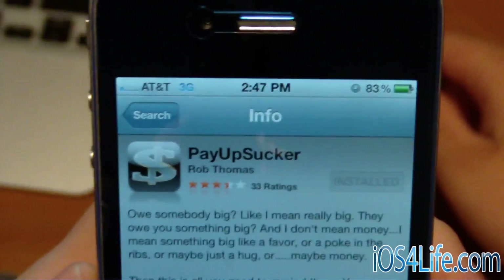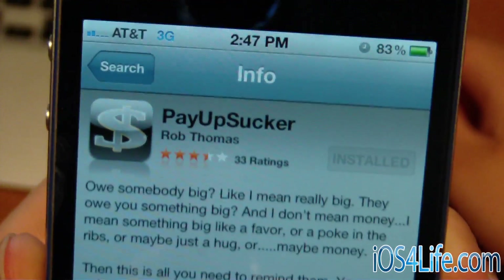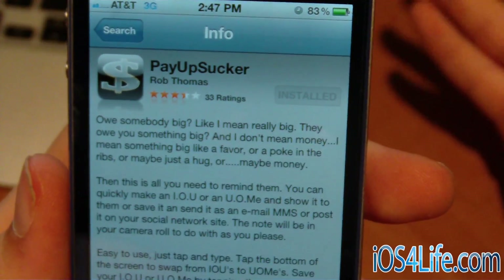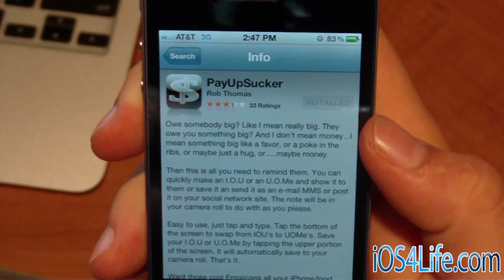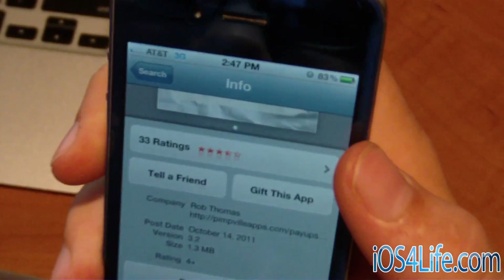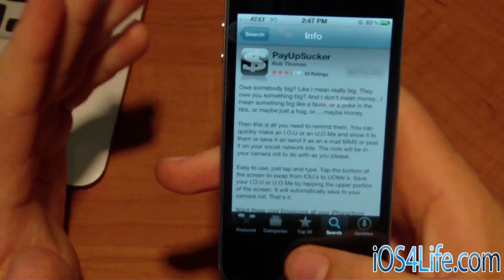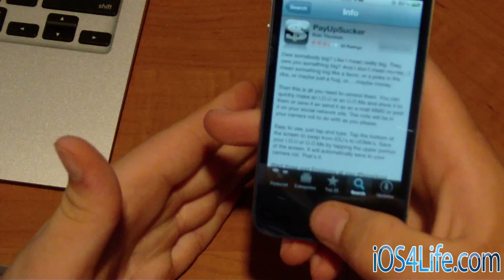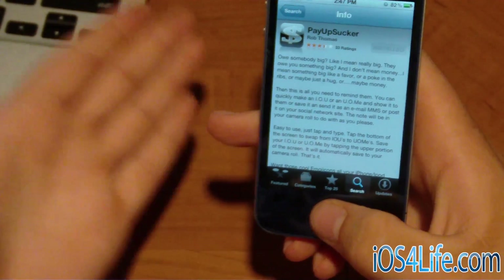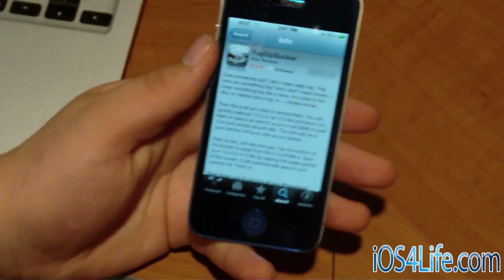So you can see right here, we've got PayUpSucker. Honestly, the app itself isn't really that great — there's nothing really cool about it. But it's $1.99, definitely worth it to buy, at least for right now. Definitely make sure you don't get it after this release — this release is version 3.2. This is going to allow tethering without a jailbreak. As long as you have it downloaded, you can keep it forever. Buy it on your iTunes first, then download it on your iPhone. Make sure you have it and do not update — if you update by accident, you're screwed.